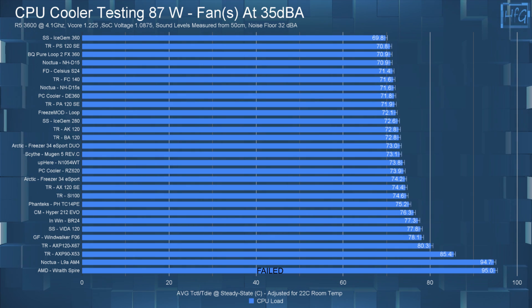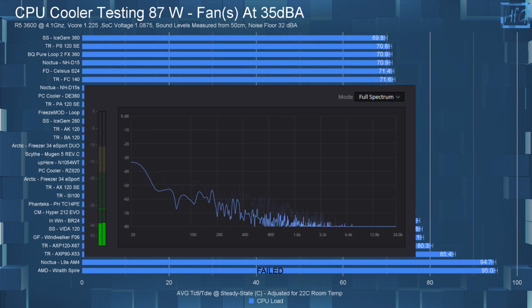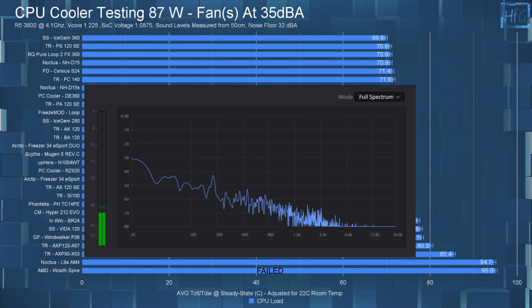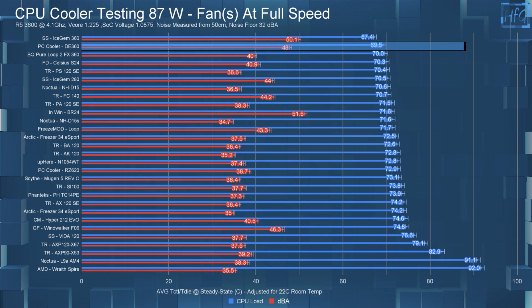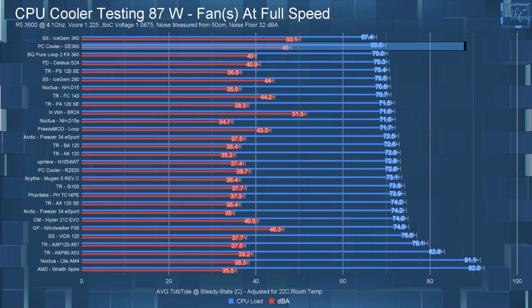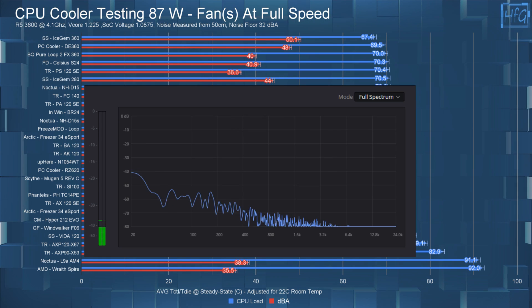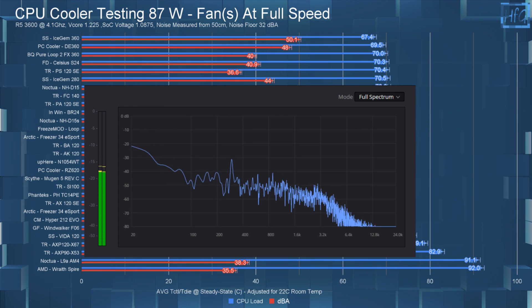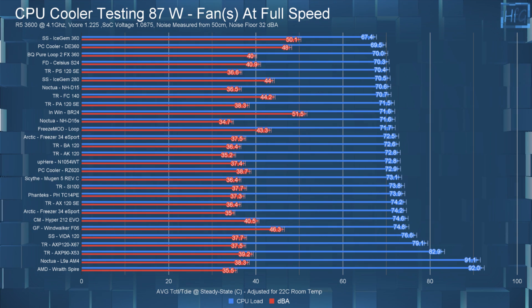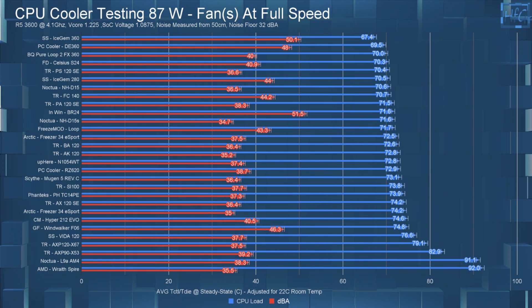Here is the ambient room recording and the audio recording of the cooler at 35 dBA. When the fans run at full speed, the average CPU temperature drops, but the sound level goes up to 38 dBA. A 2°C difference between the 35 dBA and full-speed tests at this wattage is a bit odd, but isn't overly concerning — you shouldn't really be using a 360 AIO for a 90-watt load anyway.